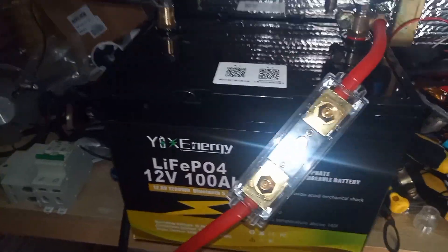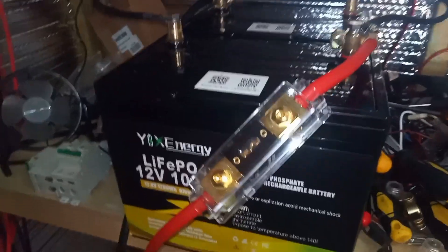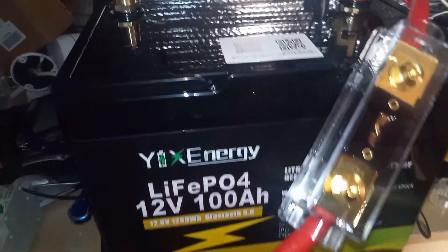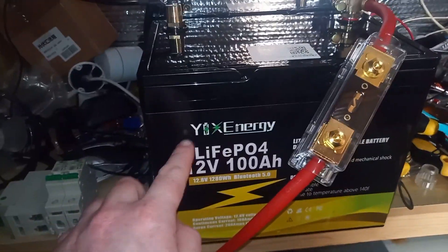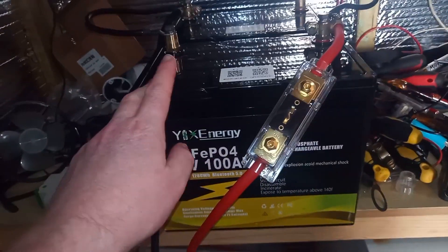A little recap - ordered some post terminals and a new fuse from Amazon to go with the second battery, so we've now got 200 amp hours. I'll drop a link below where you can buy these really cheap batteries - they're fantastic. I ran my living room for about three days off that battery while I was waiting for this one to arrive.